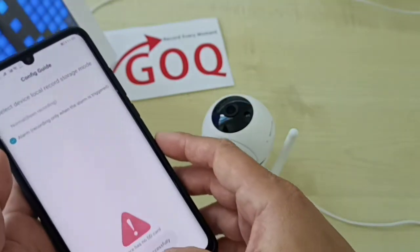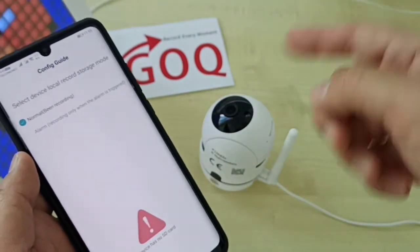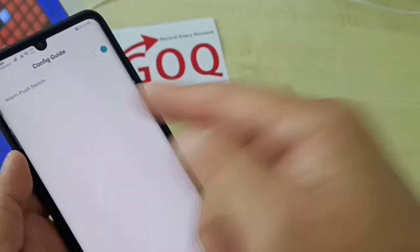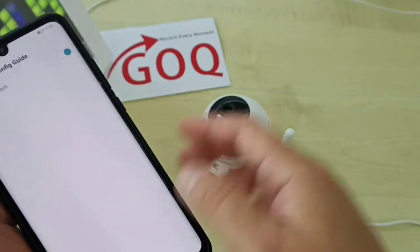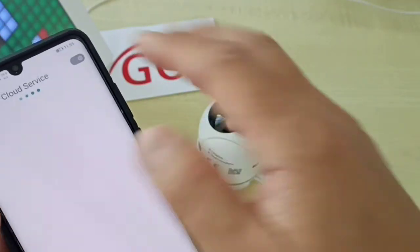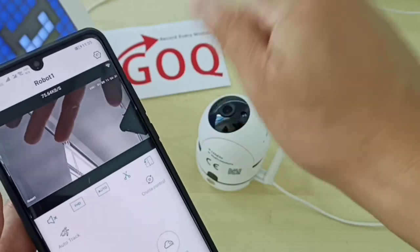Click save. Now you can start viewing. You can use normal 24-hour recording, and enable alarm push notifications on the next page. The cloud service is optional — you can explore it later. Everything is ready now. Thank you for watching.